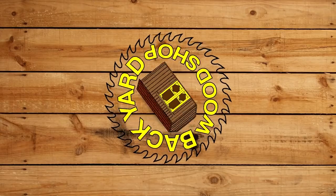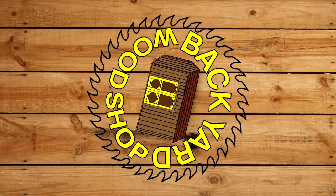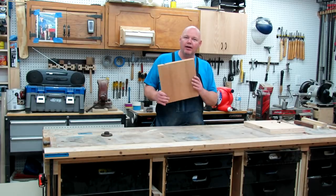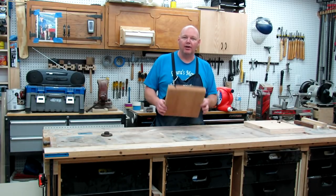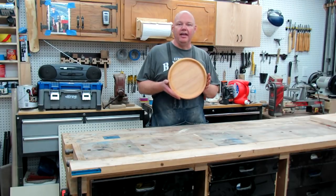Welcome to The Backyard Woodshop. Today we're going to work on turning this down on the lathe to a decorative plate — going from this block to this.